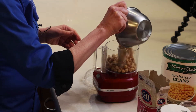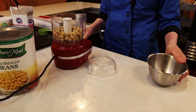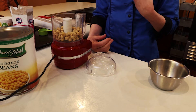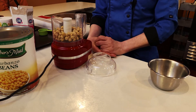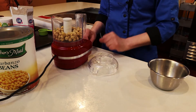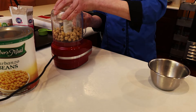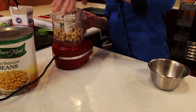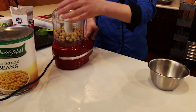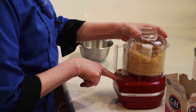We're going to use garbanzo beans to make brownie batter hummus. You really need a food processor for this — please don't try to do this in a regular blender because it'll bind it down and probably even burn it out. First, we put the chickpeas in and pulse until we get a little bit of a meal going on.